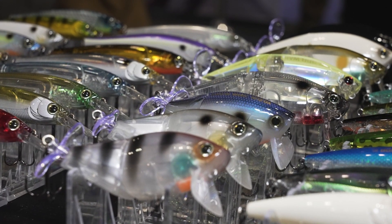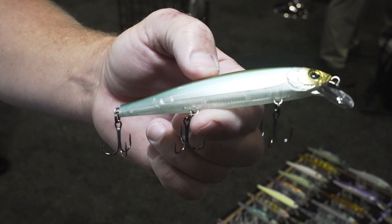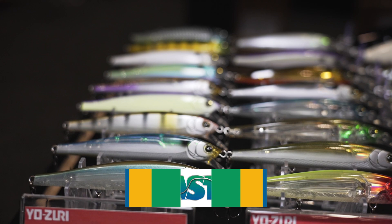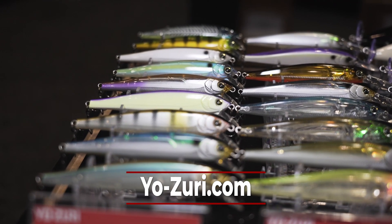It's a great bait — two sizes available. We've also got a new color in the jerk bait: Ghost Pearl Shad, which imitates a lot of bait fish around the country. And that's what's new from Yo-Zuri.